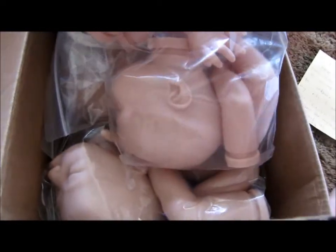So we have the Kaylin kit by Denise Pratt that she sent for me to make for her daughter. So here she is — wow, she's small. She's way smaller than I thought.